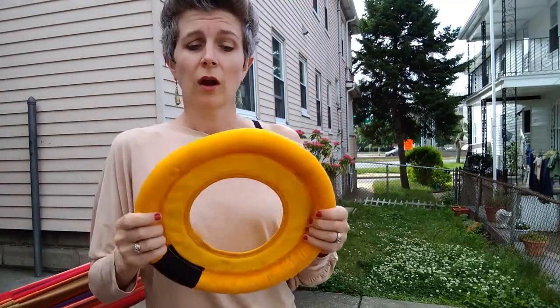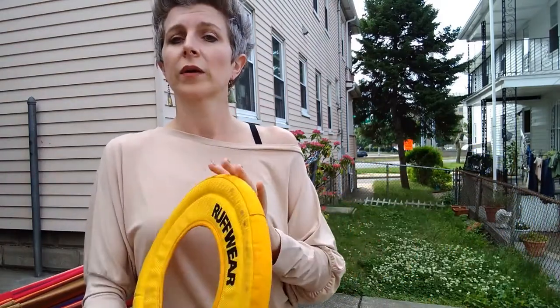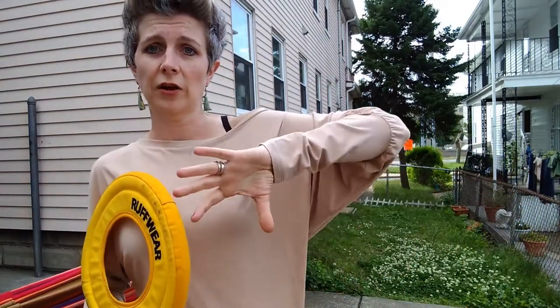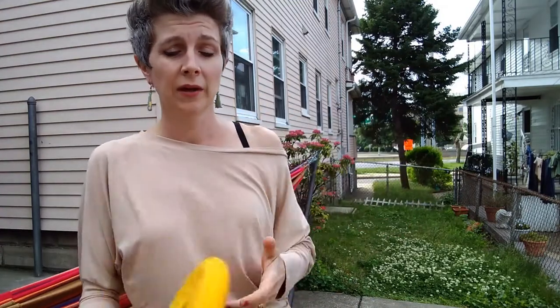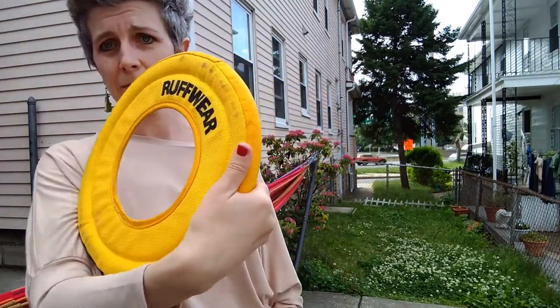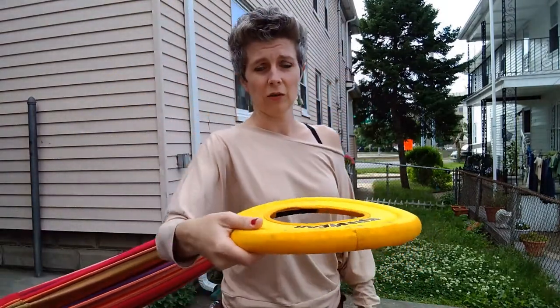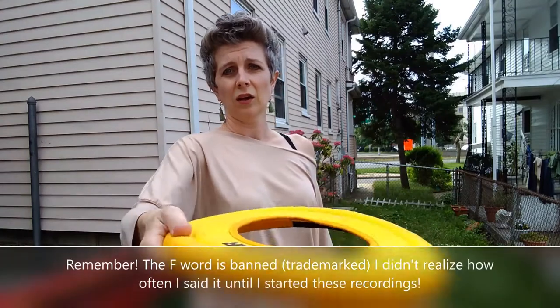A roller takes the variables of the air out of it so your dog doesn't have to turn, chase, and find the disc in the sky — it gives them more predictability so they learn how to run, chase, and grab. The grip: four fingers under, thumb on top, like this. When you go to throw a frisbee or disc, you go like this.